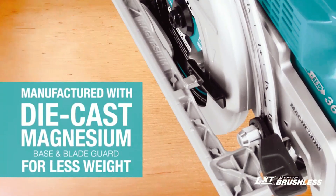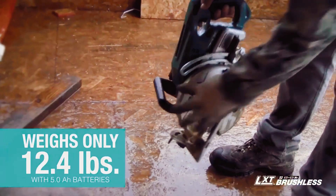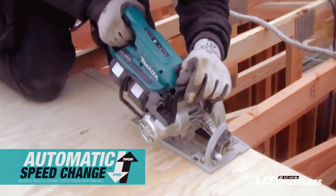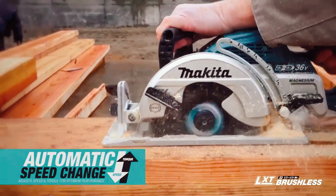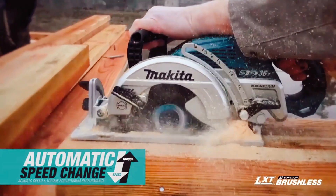The saw also has soft start and an electric brake for maximum productivity. It features a die cast magnesium base and blade guard, which combines durability with less weight. For the most demanding cuts, automatic speed change technology adjusts the speed and torque under load for optimum cutting performance.